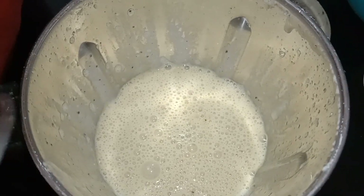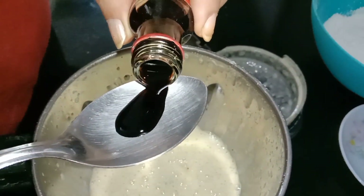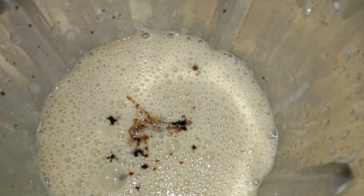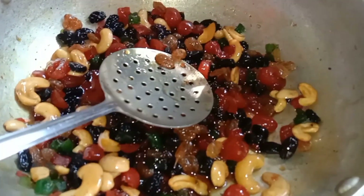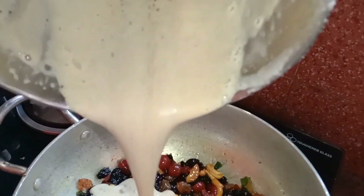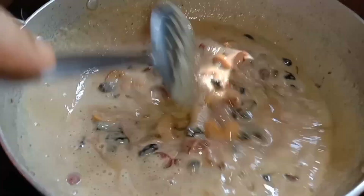Now we are going to mix in the vanilla essence. On a tray, we put a butter paper on the plate and spread it. We put the dry fruits on the plate. Let's mix it in with the vanilla essence.